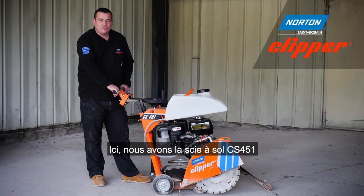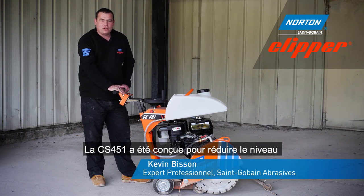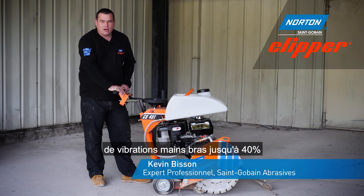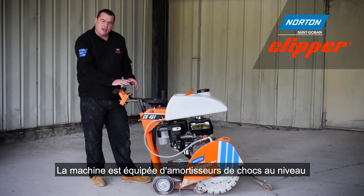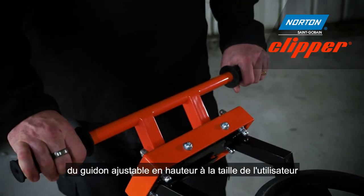Here we have Norton Clipper's low vibration floor saw, the CS451. The CS451 was designed to reduce hand arm vibration levels by up to 40%. This was done by introducing shock absorbers into the handlebars, and these can also be adjusted to suit the user's height.